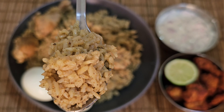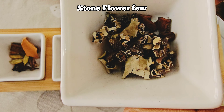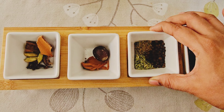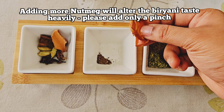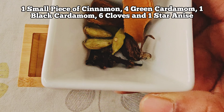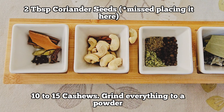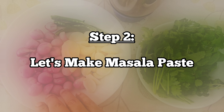First, we will prepare the spice powder. I will add some salt, 1 spoon of sauce, 1 spoon of syrup, 1 spoon of pepper. We will add 2 tablespoons of spice and mix in 20 cashews. The spice powder is ready.